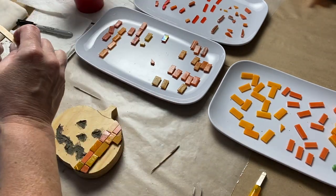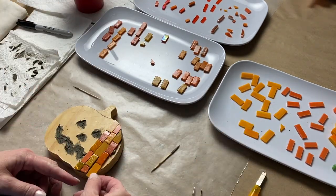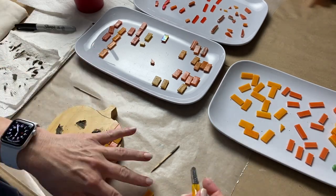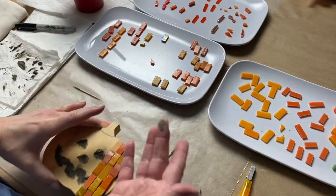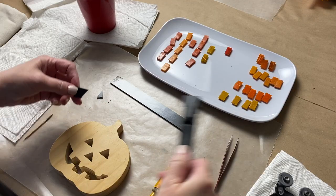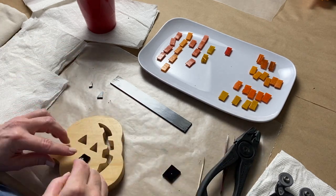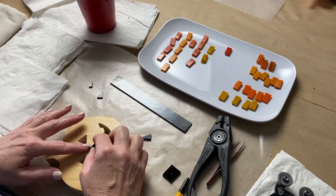To get started with tiling, I filled in the holes of the jack-o-lantern face and then started tiling on the pumpkin side. My design uses vertical lines of tesserae, alternating colors and trying not to place two of the same color next to each other.